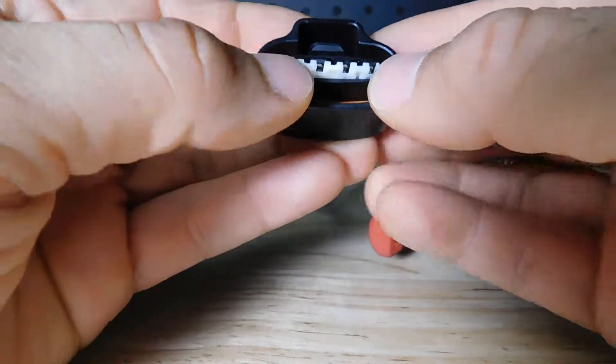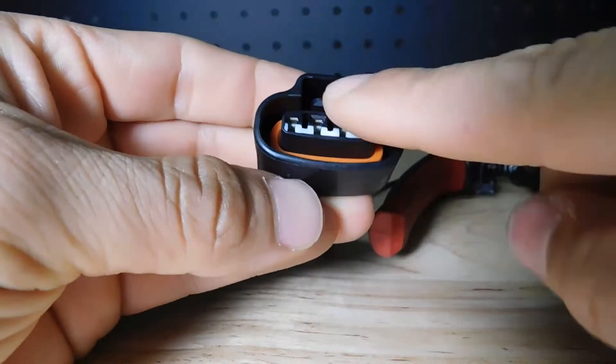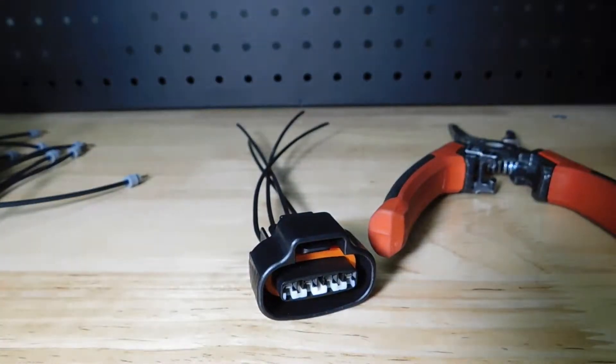So we just align and push it until it is flush. Thank you for watching. Bye-bye.